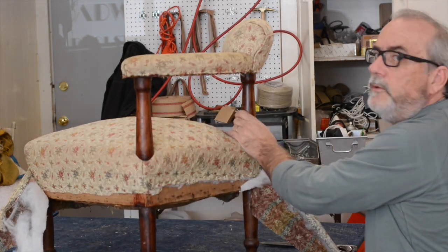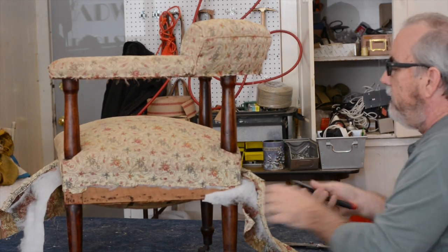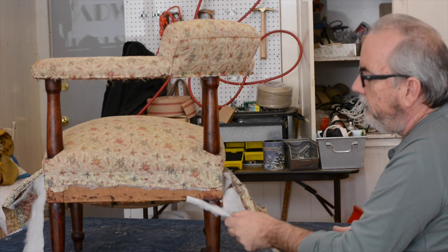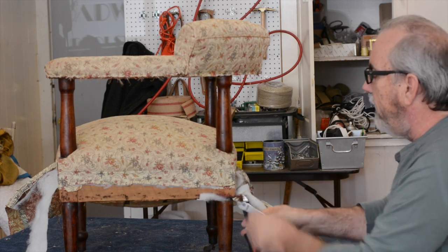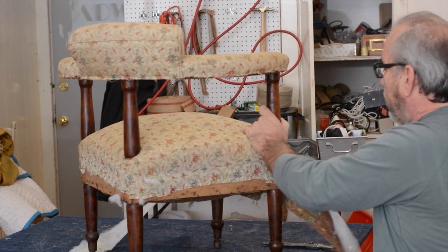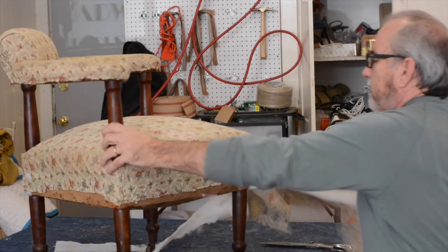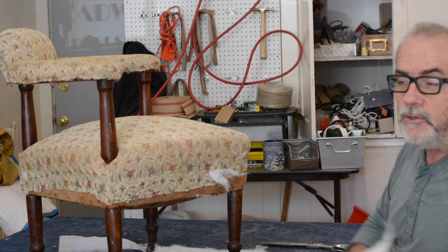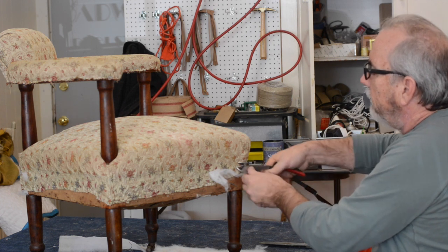Sometimes the border doesn't want to come off easily. Now I can see where they've pieced the border — not sure that's where I'll piece it, but it has to be seamed somewhere. They put it in the back, which is fine. That came off really easy — I'm happy about that. Sometimes these take an hour because you have to remove each individual staple. Now I'm going over the whole chair again to get all the loose staples out.